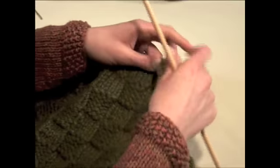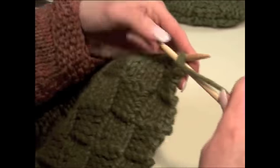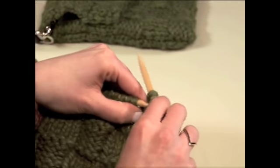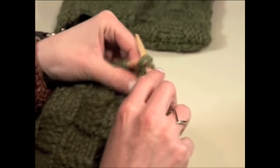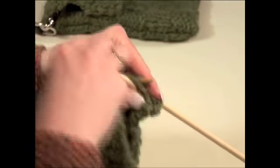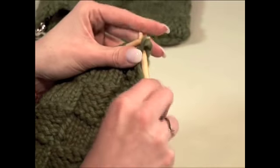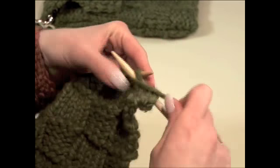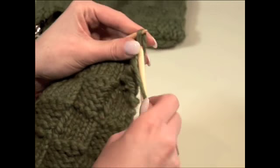We're going to purl two stitches — one, two — and then bind off the first one by pulling it over. Purl the next stitch, then pull the first stitch over and off. Purl another stitch and slip the first stitch over.